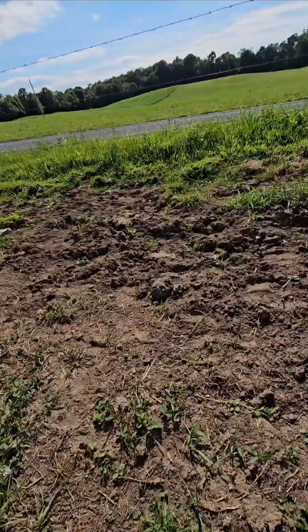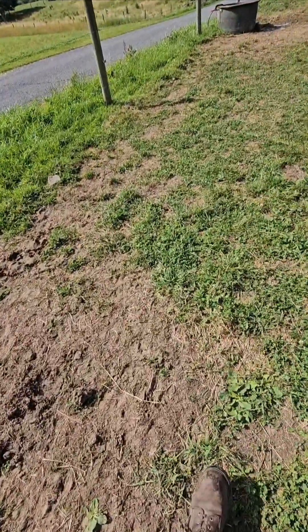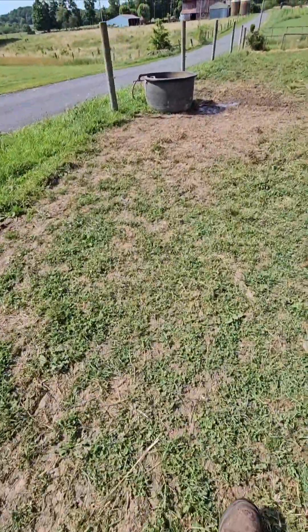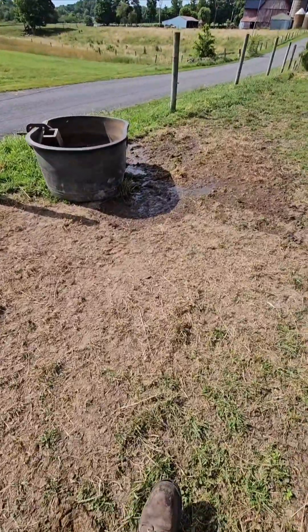But I probably left it here a little too long. We're getting into the really hot part of the year and it's gonna be harder for it to recover. So this is where the water trough currently is — I just dumped all the water out getting ready to move it.